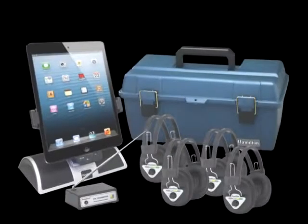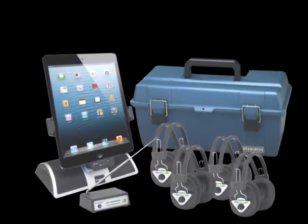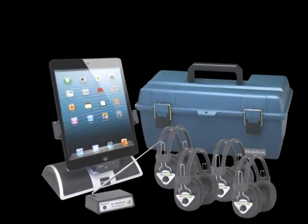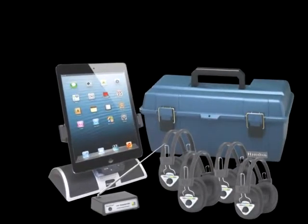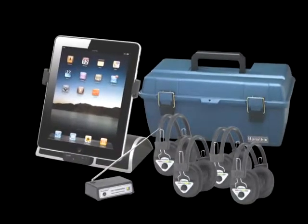Used separately, you can connect your Apple device to a multimedia projector, flat panel or any device with HDMI input. As a result, you can view a complete mirroring of your iPod, iPhone or iPad.